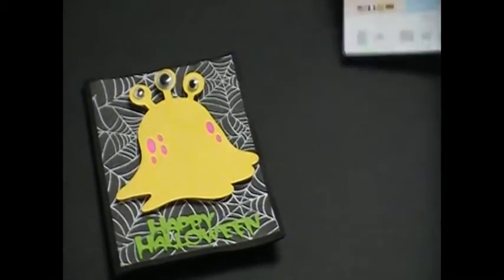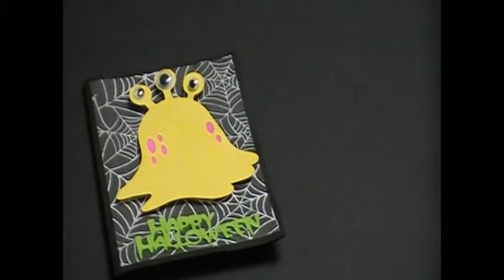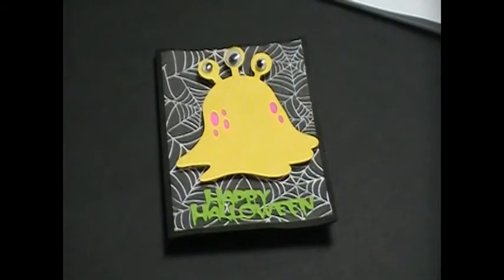I'm trying to think what size I cut the little ghost — I'm sure he wasn't more than three inches, but I'll put the actual cut size in the description bar because right now I just can't remember. I thought these would be really fun and cute — I added googly eyes to them.